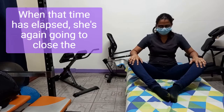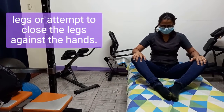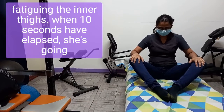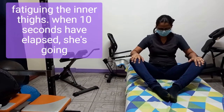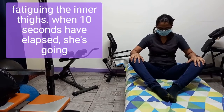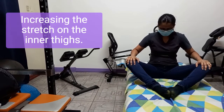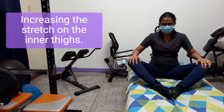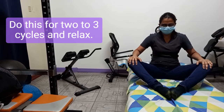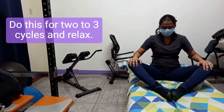When that time has elapsed she's again going to attempt to close the legs against the hands, fatiguing the inner thighs. When 10 seconds have elapsed she's going to relax and push even further, increasing the stretch on the inner thighs. Do this for two to three cycles and relax.